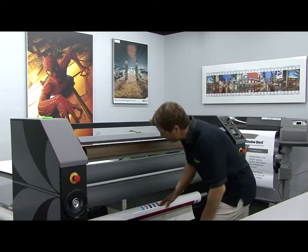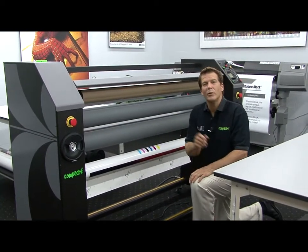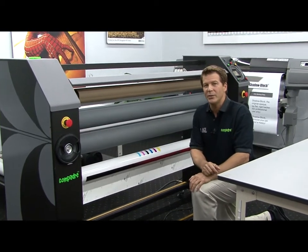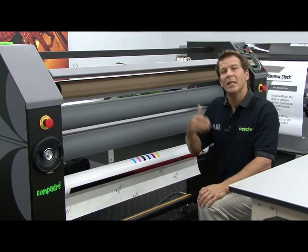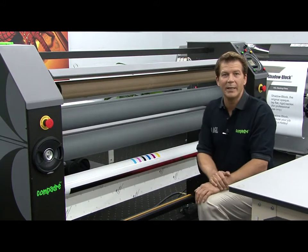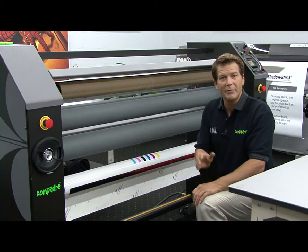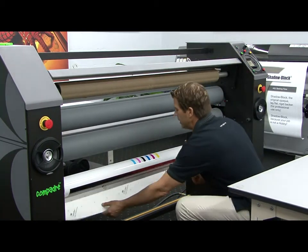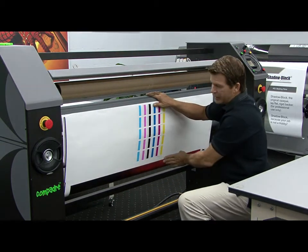Now we can web our pressure-sensitive vinyl decals through the nip of the laminator. But before we do this, let me give you a little tip. When you print a roll of prints on your printer, the end of the roll actually becomes the leading edge when placed on the laminator. If you have some extra space, don't cut it off — leave it on. This will make webbing the laminator a lot easier. Here you can see this extra material before my images actually start.